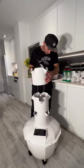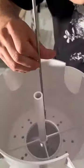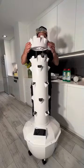Afterwards, stack the growing sections on top of one another until you need to add extension rods for the baby green sections.